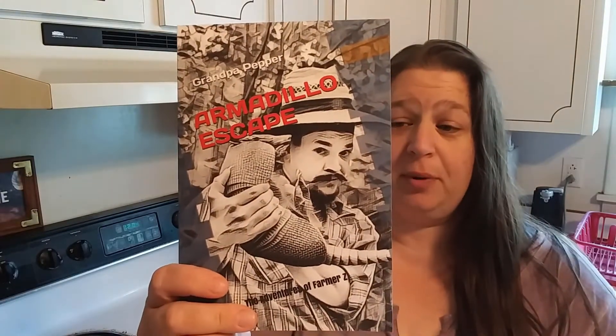I also took this book. My son already read it — he loved it, he wants the book. So thanks, Papa Pepper! It's a very cute little story.